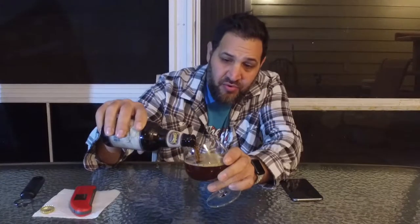That smells very oaky right off the bat. The pour is like a Scotch Ale — it's a little lighter than a stout, imperial stout, or a porter. You can see through it; it's got a brownish-amber color. That smell is fantastic, it smells like outdoorsy. 11% ABV on this and an IBU of 50.